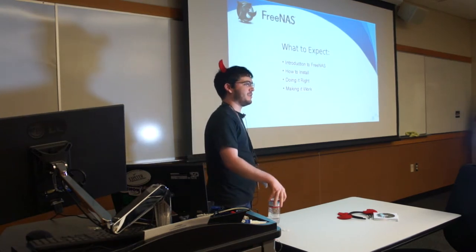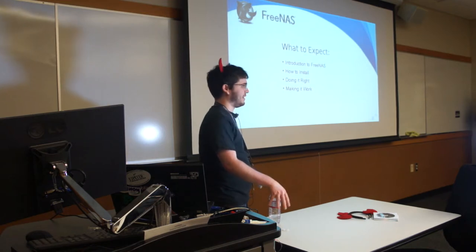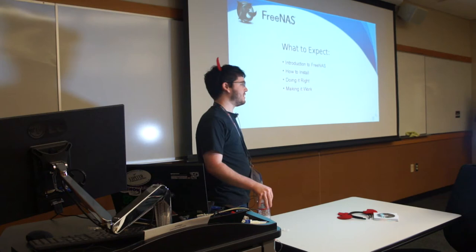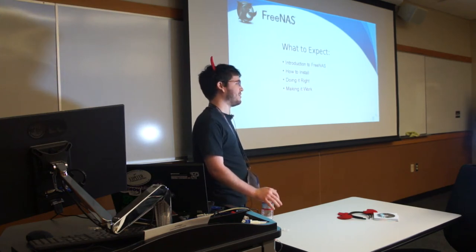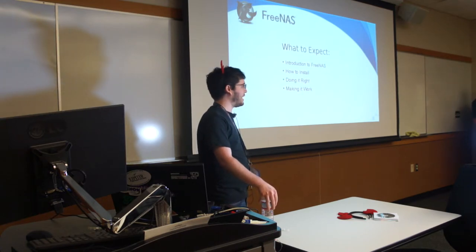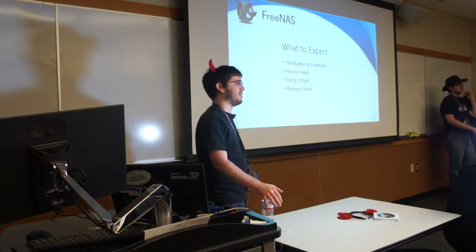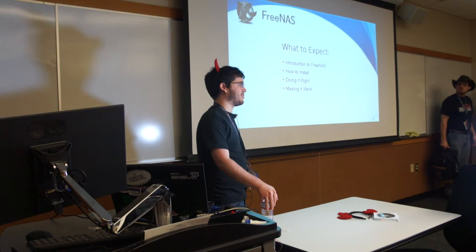I'm going to tell you what FreeNAS is in case you came in just having heard about it but not really knowing exactly what you're getting into. How to do the actual install — which seems like a good place to start, but really you should start with preparing your stuff, getting the right hardware, planning ahead so you don't regret it later and end up doing a fresh install, wiping all your data, and being unhappy.